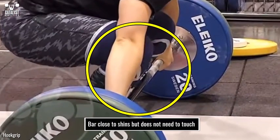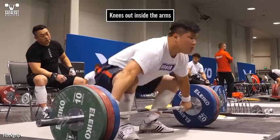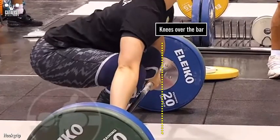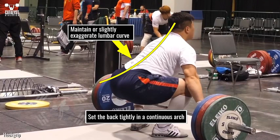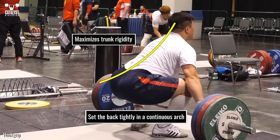The bar does not need to be touching the shins, although it should be close. The knees should be pushed out inside the arms and may be touching them — this allows better posture and improves hip mobility to arch the back better. The knees should be at least slightly over the bar as well; don't try to keep the knees behind the bar with more vertical shins. The back should be set tightly in a continuous arch by maintaining or very slightly exaggerating the lumbar curve and flattening the thoracic curve as much as possible, maximizing the ability to maintain a rigid trunk.